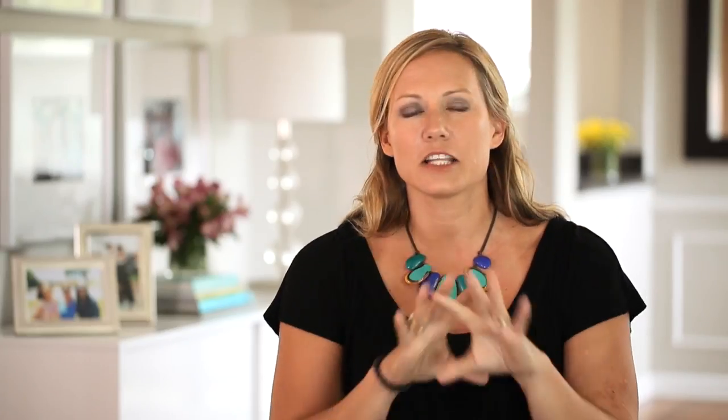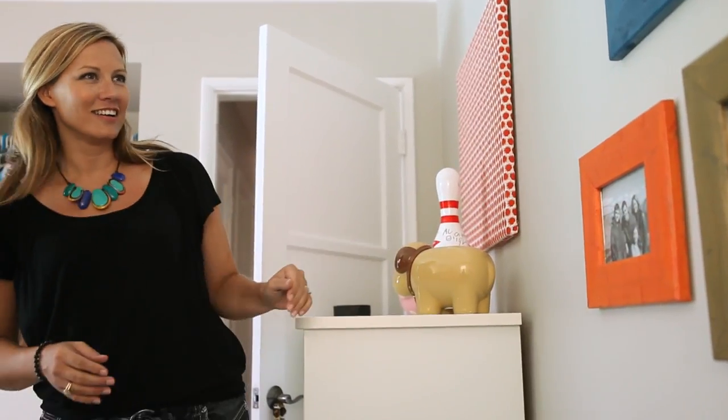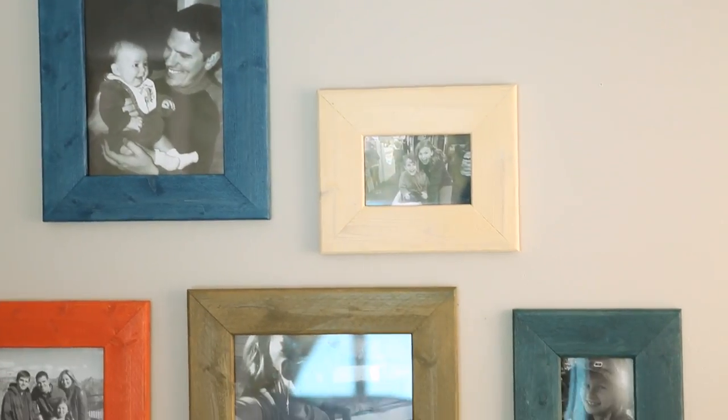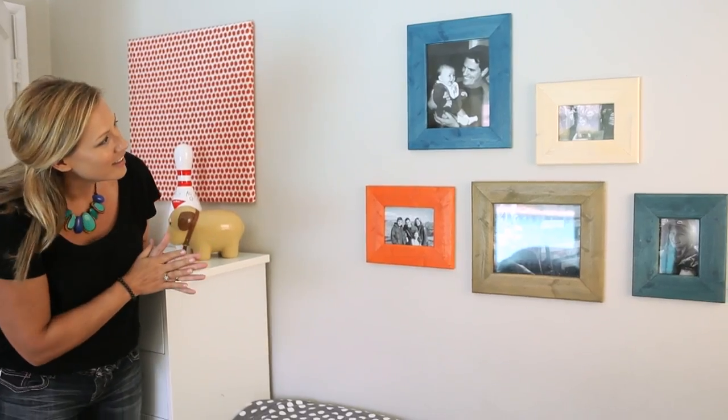A lot of people like to hang them straight. I personally like to hang them in sort of a random order, in whatever feels intuitively right to me. You can't really do it wrong — however you put it up is going to be the most beautiful collage possible.